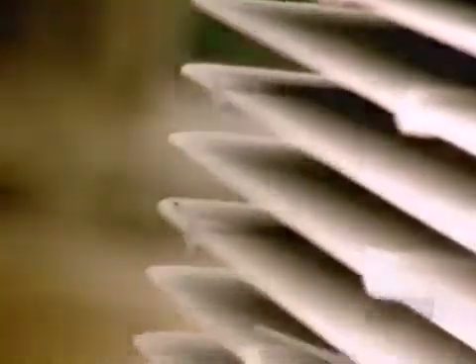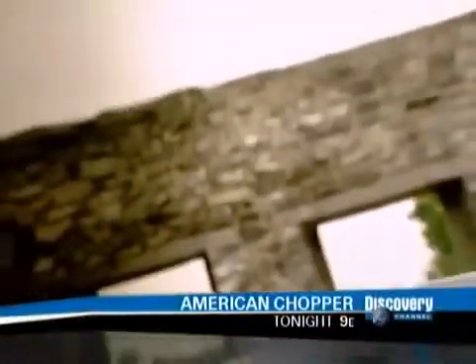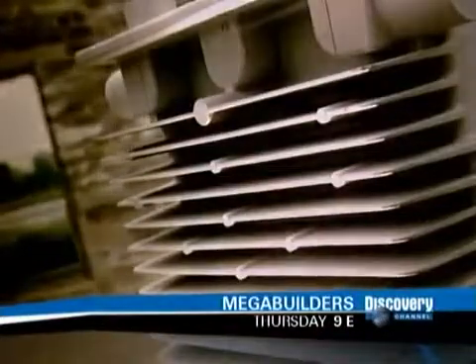Many machine parts are simply stamped or machined out of solid metal, but parts with complex shapes or thin walls can't be made that way. They have to be cast, using a technique called lost wax process casting.